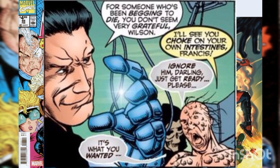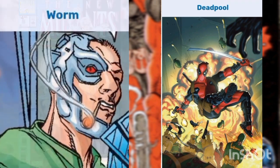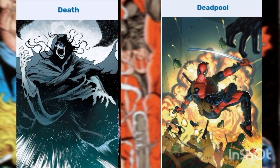Wilson started trying to kill himself to join Death, going so far as to start taunting Ajax by saying his real name, Francis, over and over, which earned him the respect of his fellow hospice patients. Then Ajax, angered by Wilson's taunts, lobotomized Worm, the closest thing Wilson had to a friend. At Death's prompting, Wilson killed Worm to end his suffering.